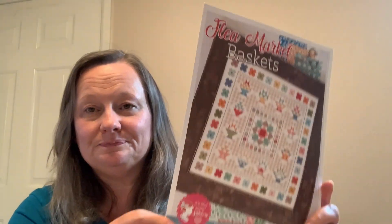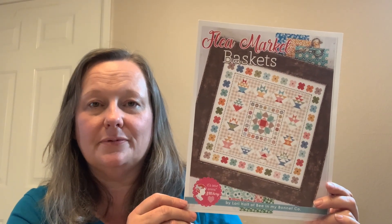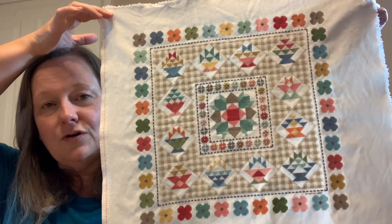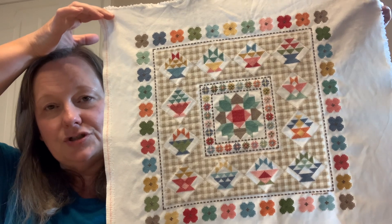I'll start with my full finishes — not my fully finished projects, but my fully stitched projects. The first one I'm going to show you is Flea Market Baskets by Lori Holt. It's So Emma from the Fat Quarter Shop. I didn't finish it in March like I had said in a previous video, but I did get it finished here in 2024. I stitched this on a 25 count cloud Lugana with the called-for colors.